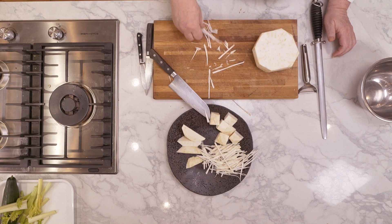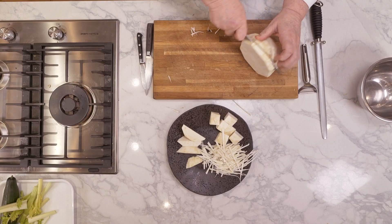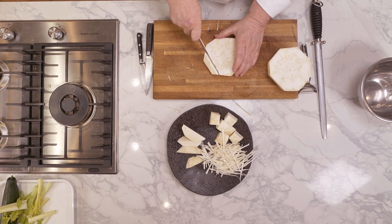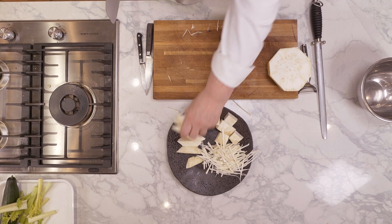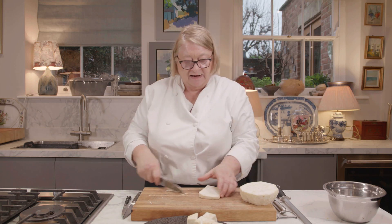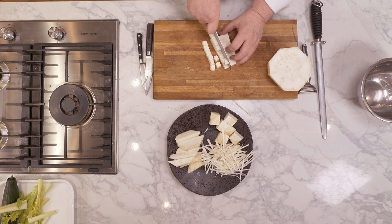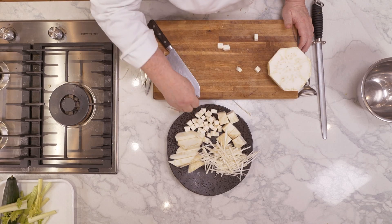Now we're going to do a dice, a fine dice, because this is wonderful in a soup or a minestrone. So we're going to cut it in two. I trim the outside again — that all goes for purée. There's my dice, beautifully diced.